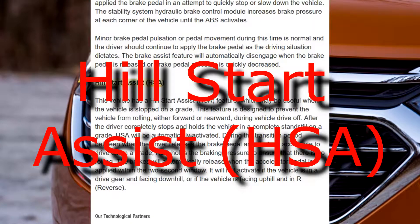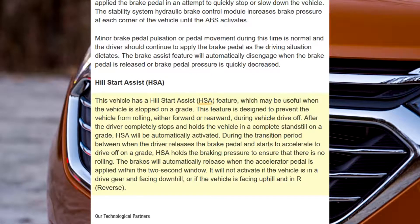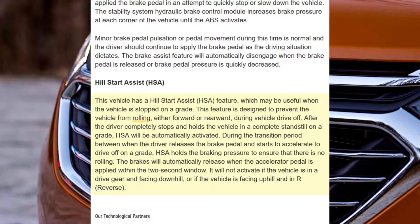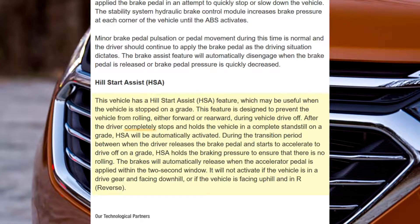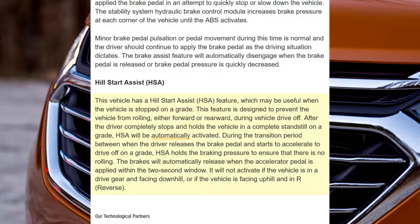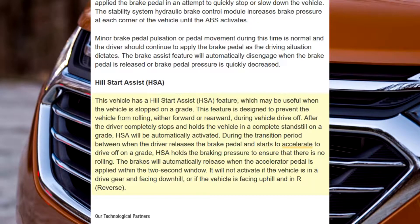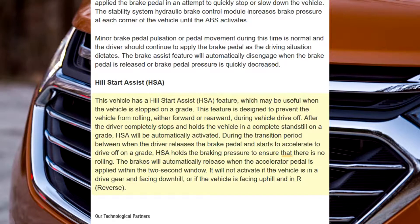Hill Start Assist, HSA. This vehicle has a Hill Start Assist HSA feature, which may be useful when the vehicle is stopped on a grade. This feature is designed to prevent the vehicle from rolling, either forward or rearward, during vehicle drive-off. After the driver completely stops and holds the vehicle in a complete standstill on a grade, HSA will be automatically activated. During the transition period between when the driver releases the brake pedal and starts to accelerate to drive off on a grade, HSA holds the braking pressure to ensure that there is no rolling.